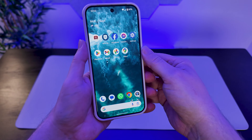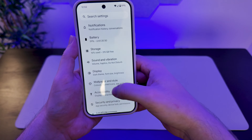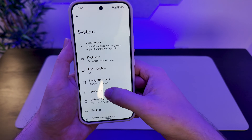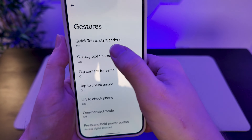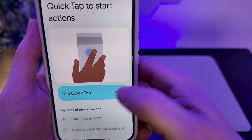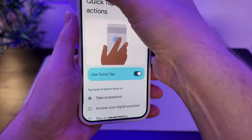Method three is probably the most fun. We will need to enable gestures for this one. Head over to Settings, then down to System, and then down to Gestures. From there, we're going to enable Quick Tap to Start Actions. Make sure Quick Tap is enabled and it is selected to take a screenshot. That's all we need to do.